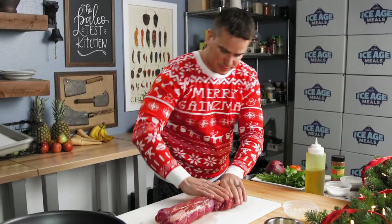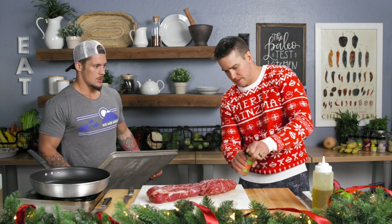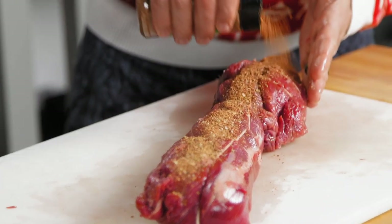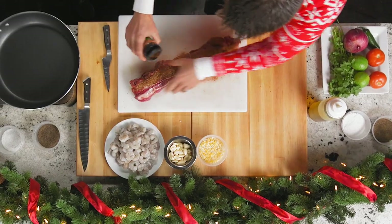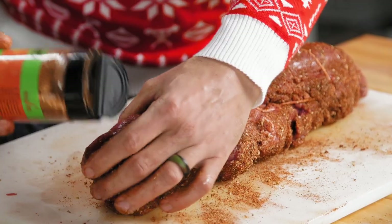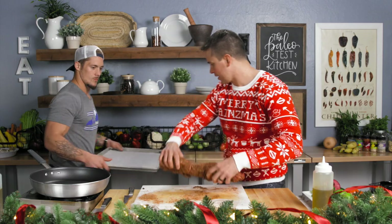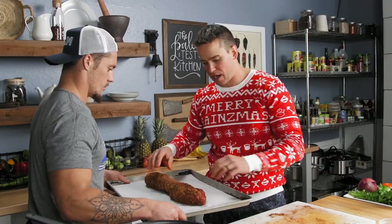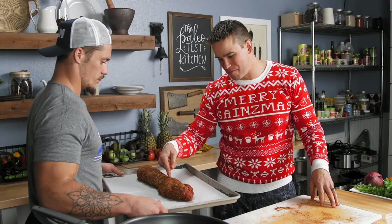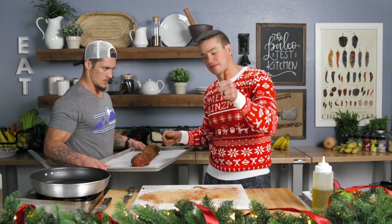I'm gonna rub this with olive oil. And then we've got chichaco taco — it's kind of like a Mexican spice blend. It's probably the best Mexican spice blend on the planet. Do you make these all here? Yeah, we make them all in-house. Let's throw this on the sheet pan right there. We're gonna go in the oven at 450 until it reads 125 right in the middle — 125.